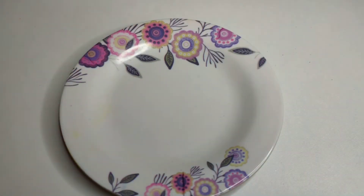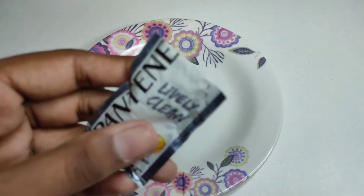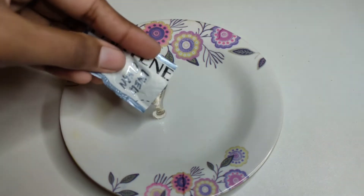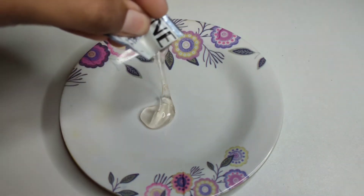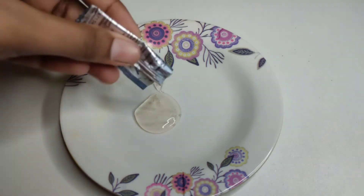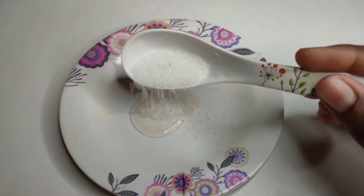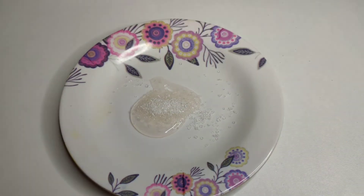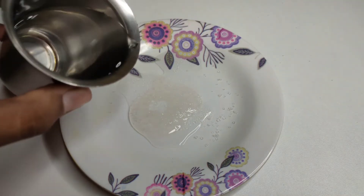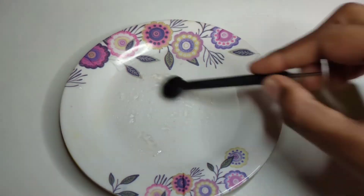Hi guys, welcome back to my channel. In this video we are going to make a smoke bubble. We are going to take a shampoo, a sugar, and water to make a smoke bubble.